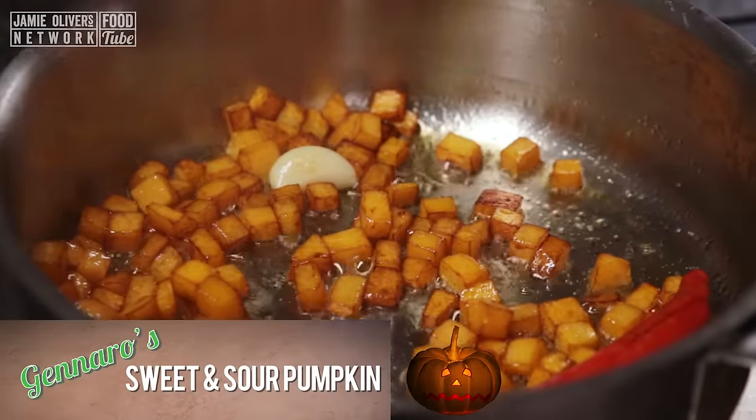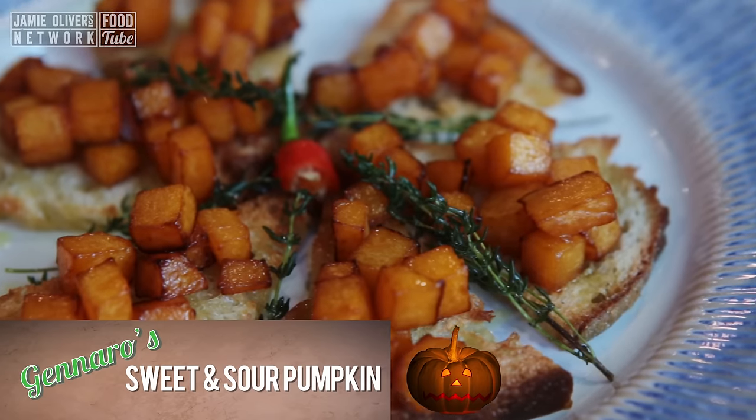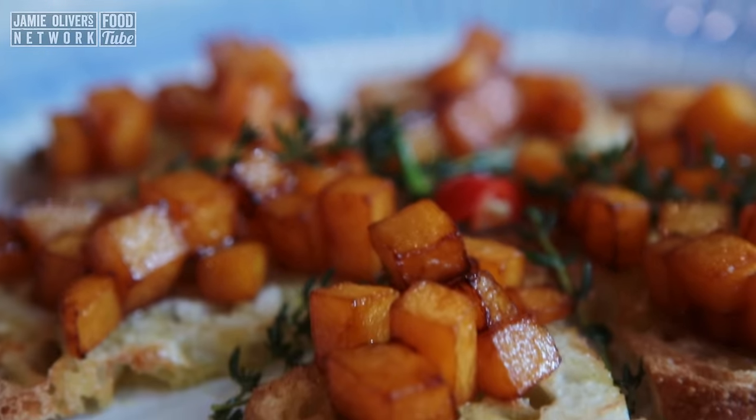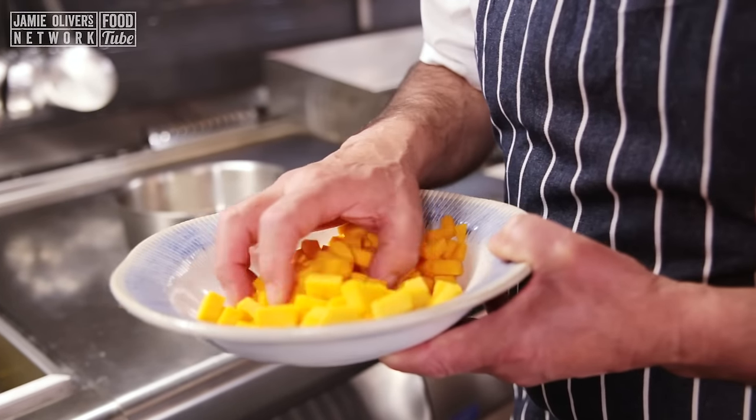Yes, you said it properly — sweet and sour, sweet and tangy. A proper, proper Italian dish. So easy to make. First of all, you need to get nice pumpkins, butternut squash, which is perfect to do that.